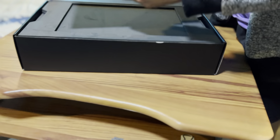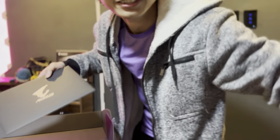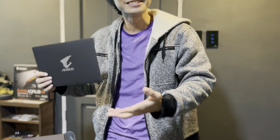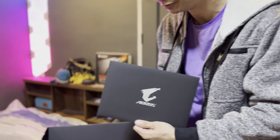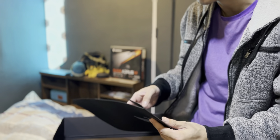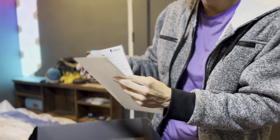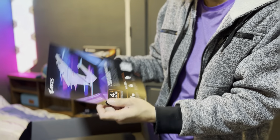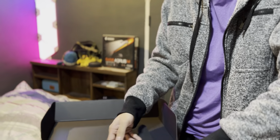Inside the box we have an envelope — looks like we just got mail. Let's see what's inside. It's the quick guide and the warranty card. That's it — we didn't have any money inside.